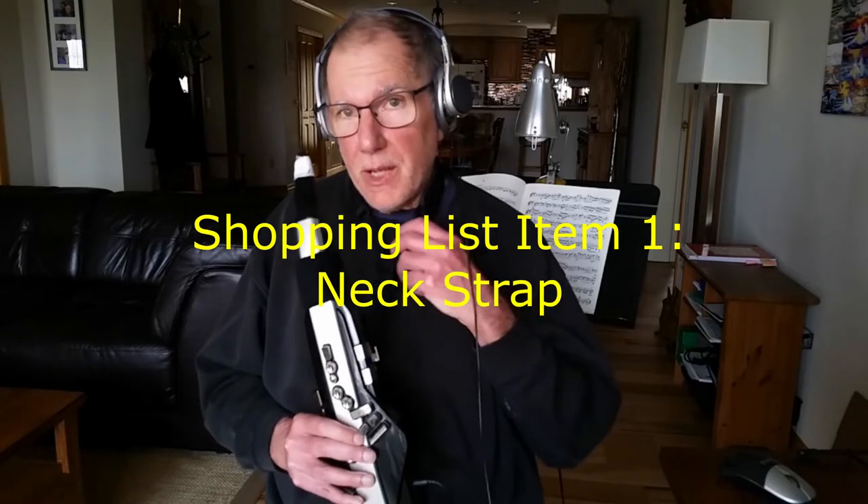First and foremost, the neck strap, and finding one that's comfortable and works for you in the way that you play. It's not a light instrument, and you definitely need a neck strap. It's very difficult to get away without it.